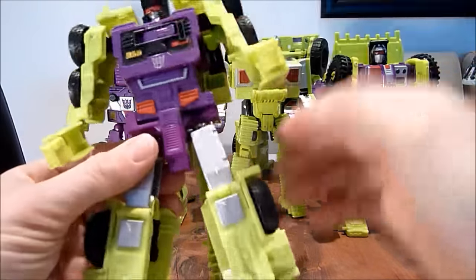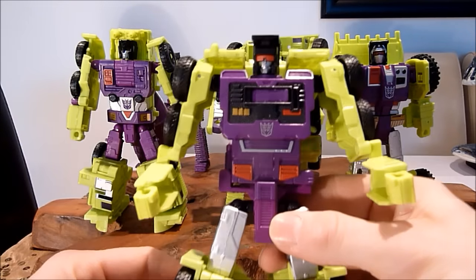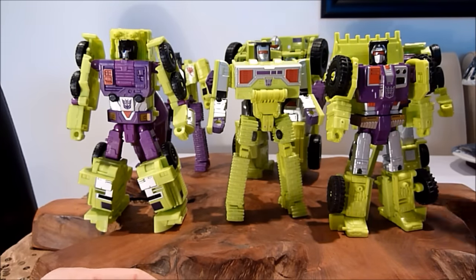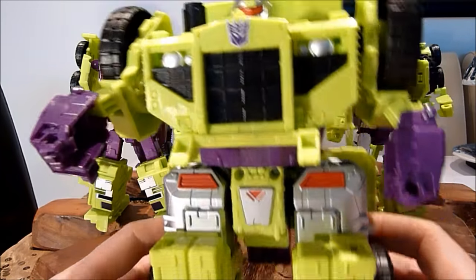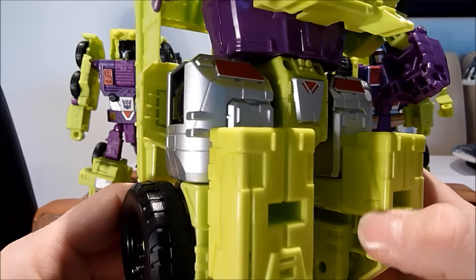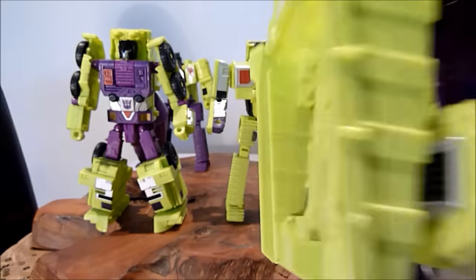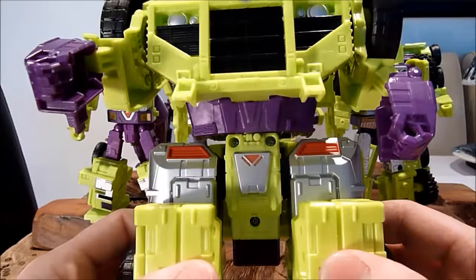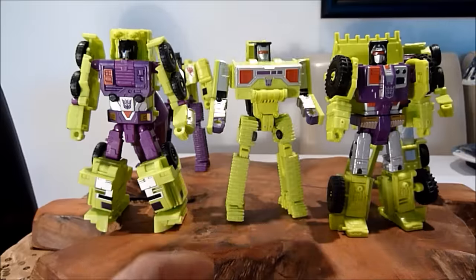Then we come to Hook — he's not too bad at all. He's got a fairly solid robot mode, with some funny elbows but great head sculpts and great all round. He does have that giant hook on the back to help him stand, which is always a bonus. Then this big behemoth — Long Haul. For me he's a mixed bag. I love him because he's giant and bulky. He does have his little stumpy arms, but the arms on the old G1 were really dodgy too. He does have some massively strong ratcheted legs because they're going to be used for Devastator, so you're not going to get a lot of posability out of this guy.